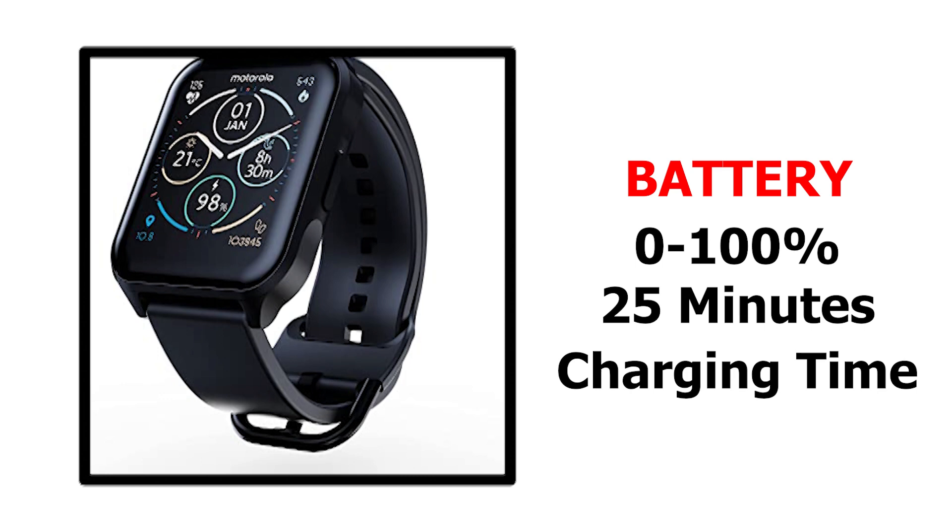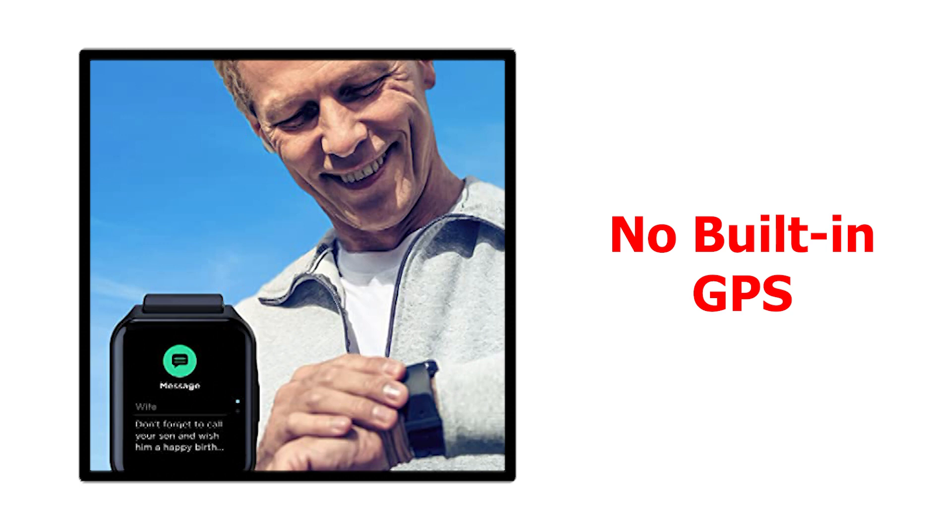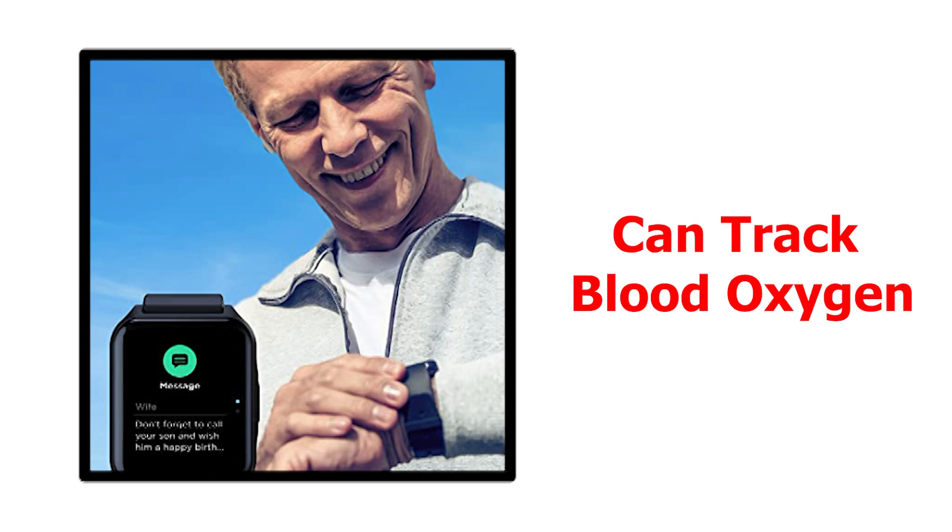However, not everything is perfect, as this watch lacks built-in GPS, so you would need to carry your phone to track your outdoor runs. It also lacks the ability to track blood oxygen, but to be honest, that's not an important feature unless you really want it.